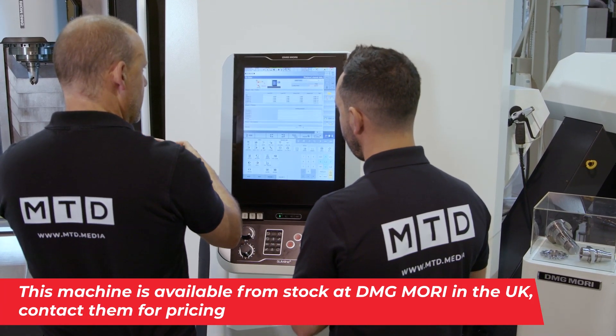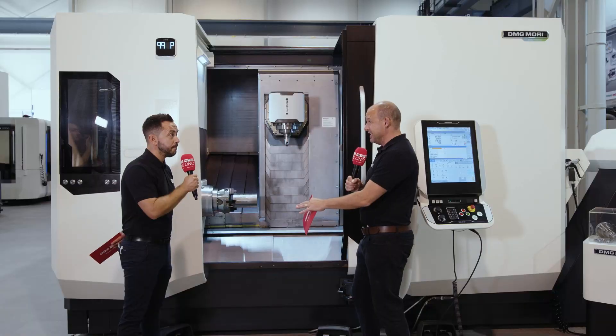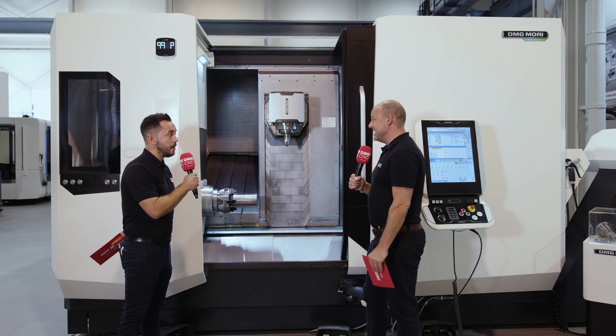This is of course a four-plus-one machine, but it's a very capable beast. The demo you see illustrates that this part takes less than 30 minutes to make. Whether you're doing turning or prismatic components, it can do both in one hit.